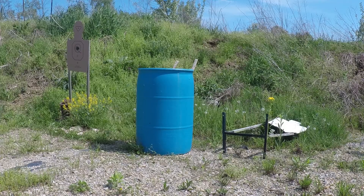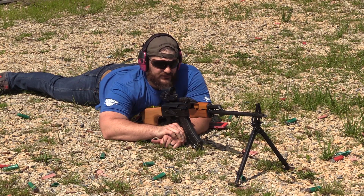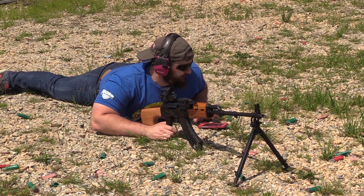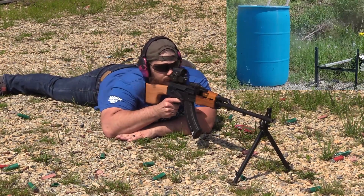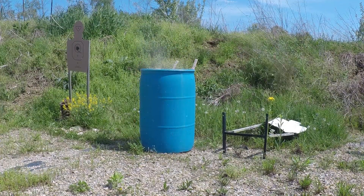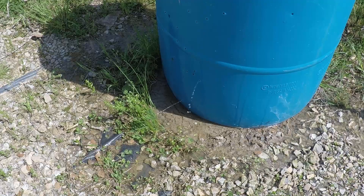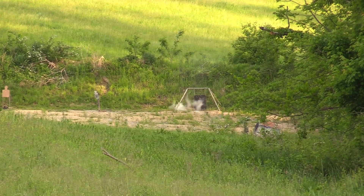You guys see that barrel down there? The thing's full of water, which means it's really heavy. I tried to move it, couldn't move it. So we're going to empty it the easy way — see how controllable this AES-10B is.